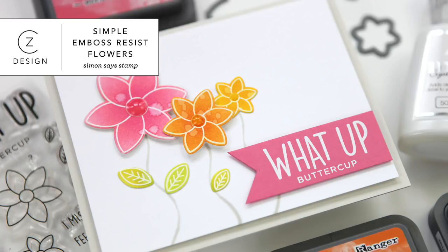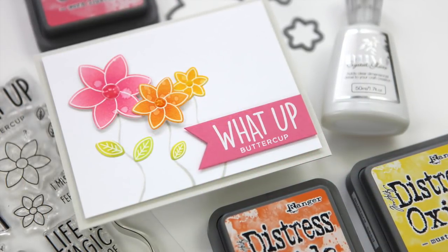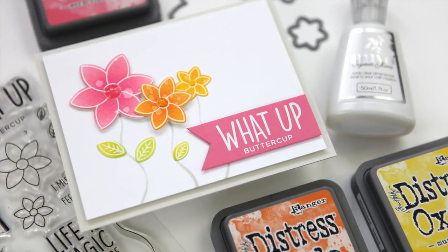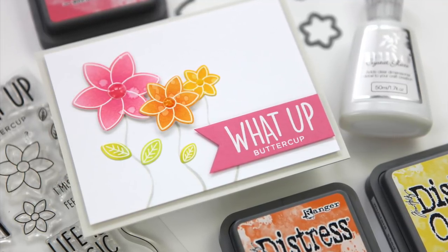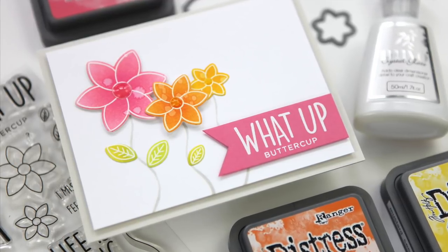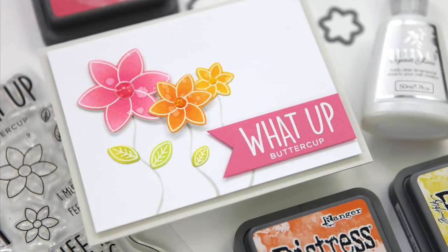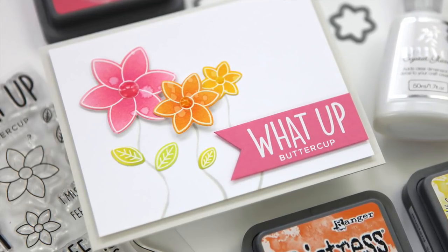Hi everyone, it's Kathy Zilski. Welcome back to my YouTube channel. Today I've got a simple card project with some emboss resist and ink blending. This is really designed for those of you who might look at an image and think, yeah, I don't really have the time to color it or maybe the skill. This is gonna help you out — it certainly helps me out. So let's jump in and take a look at the products I'm using today.